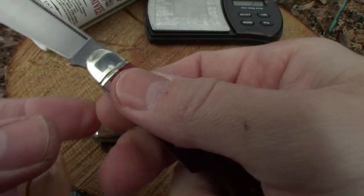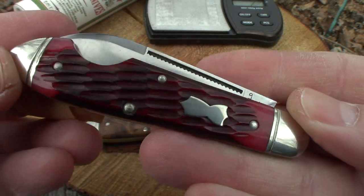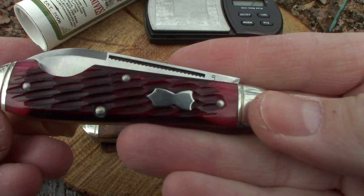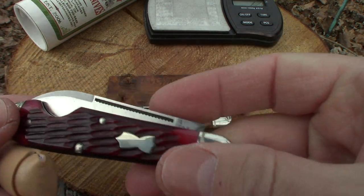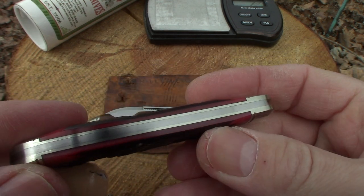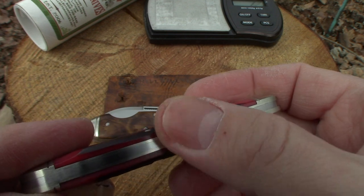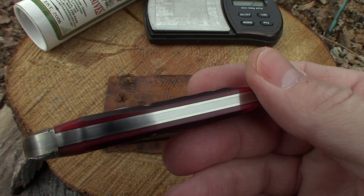Let's let you guys take a look at this one again — there's the blood red jig bone. We've got nickel silver bolsters and end caps and liners on these. You can see the difference in the color there — that's nickel silver. I believe I read that somewhere.